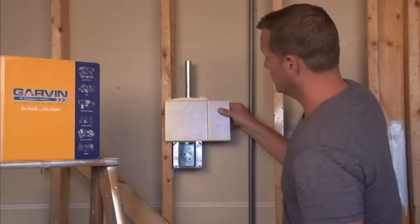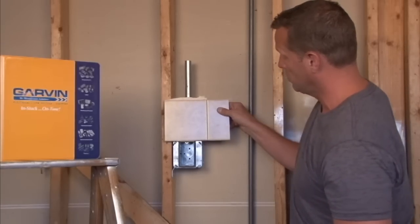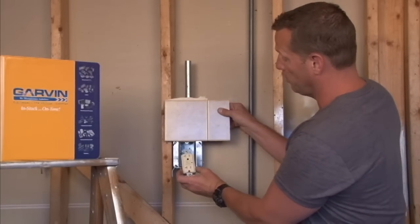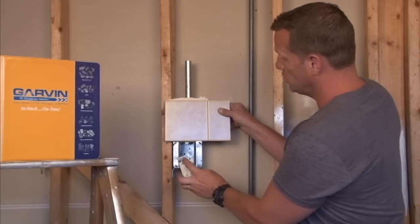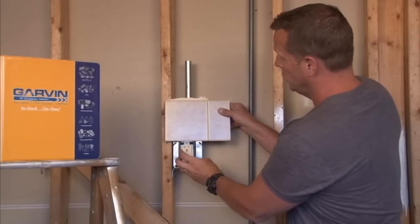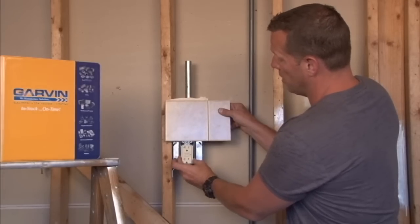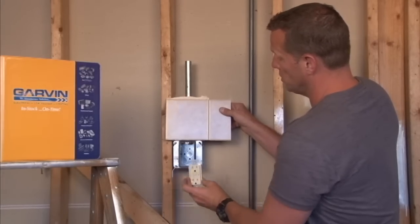Once the drywall is secured in place, you can then mount your standard electrical plug, outlet, or switch by using the 6-32 screws, securing them into the 6-32 hole. You now have power at this particular location on the wall.